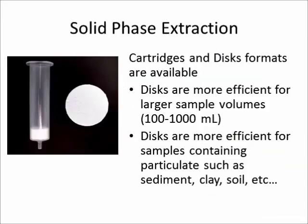We will be using solid phase extraction. Both cartridges and disk formats are available, but in this case, disks are more efficient for larger sample volumes and for samples that may contain particulate, such as sediment, clay, soil, etc.